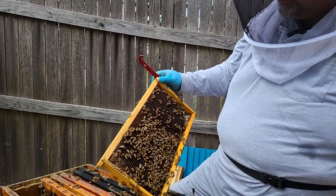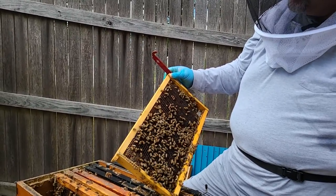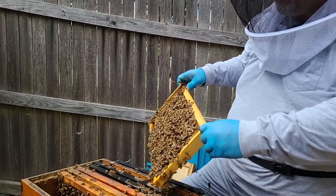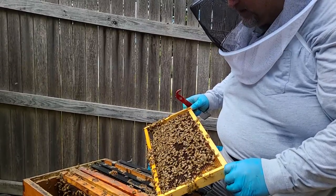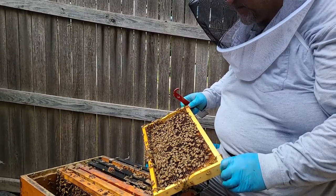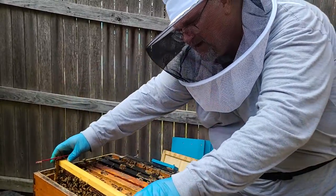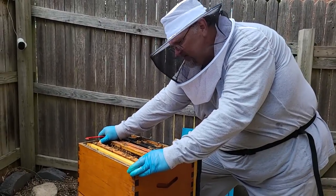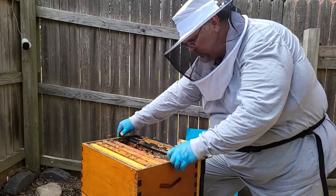Trying to see if I can see that queen — she's so elusive, she doesn't want to be found. This one on the edge here will be a resource frame, so I probably wouldn't find her in here — this is mainly for honey and pollen. This is another one of the foundationless frames so I don't want to do too much movement with it because it's tending to sag already. We're seeing some good signs after the varroa treatments.